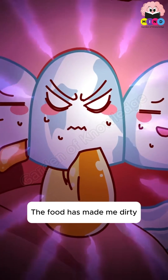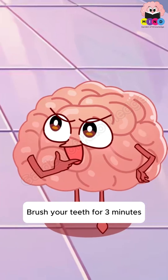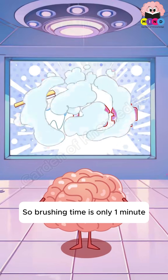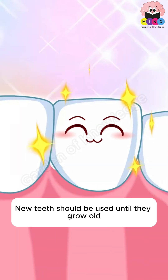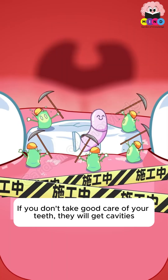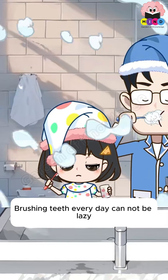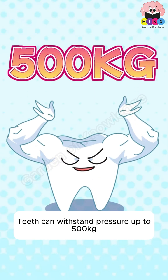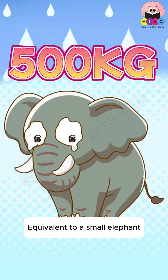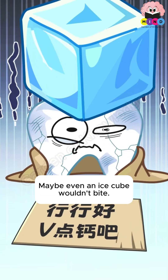The food has made my teeth dirty — I have to brush my teeth. Brush your teeth for three minutes. New teeth should be well cared for; if you don't take good care, they will get cavities. Brushing teeth every day cannot be lazy. Under normal conditions, teeth can withstand pressure up to 500 kilograms — equivalent to a small elephant. But if calcium is lacking, teeth soften and even an ice cube might break them.